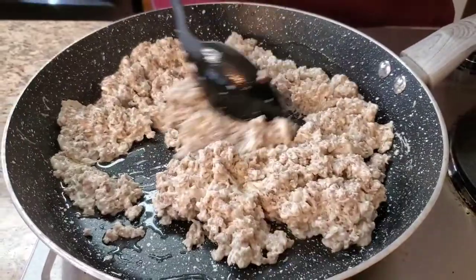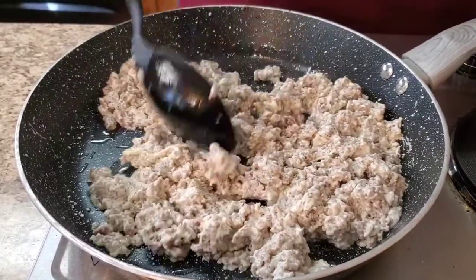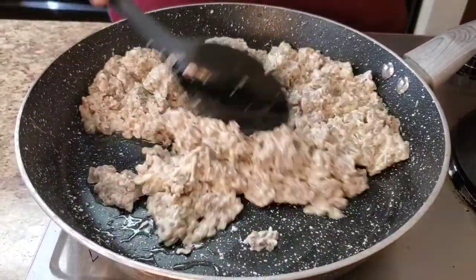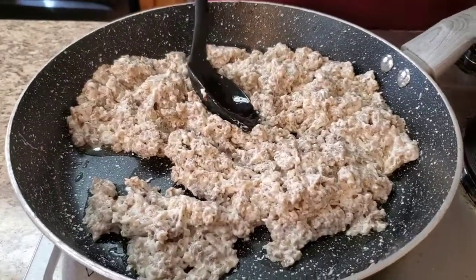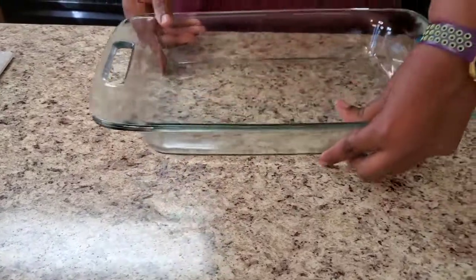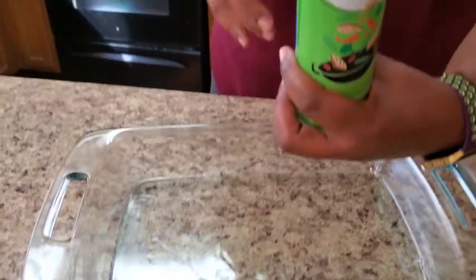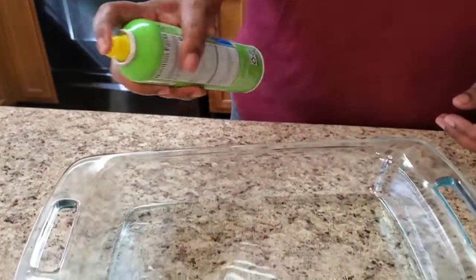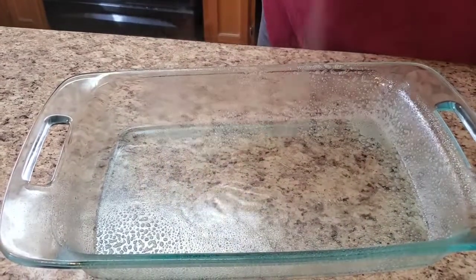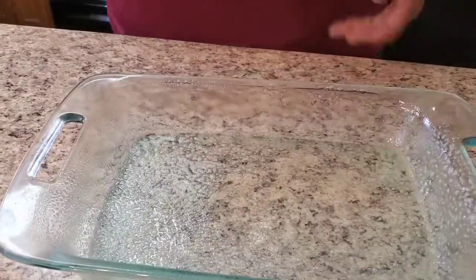That's my oven preheating — preheat your oven to 375. The meat mixture is about ready, so let's push that to the side, turn off the burner. Now we're about to work with the casserole dish. Spray it with whatever oil you have — I've got canola oil — spray the sides and the bottom so it won't stick.